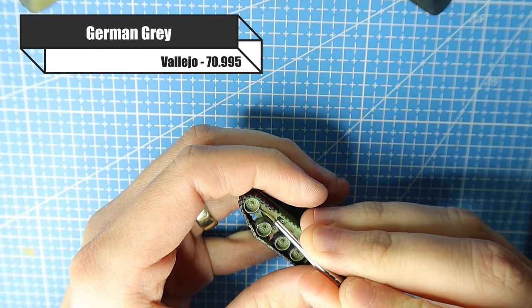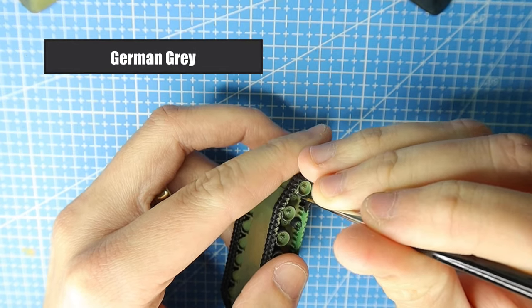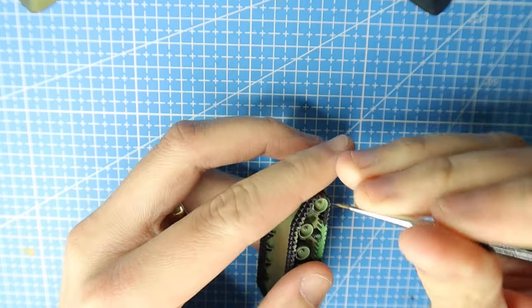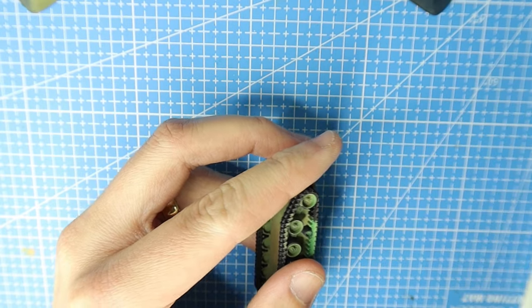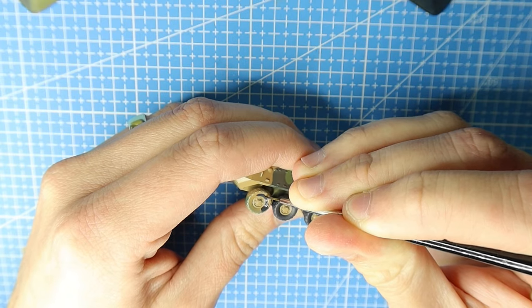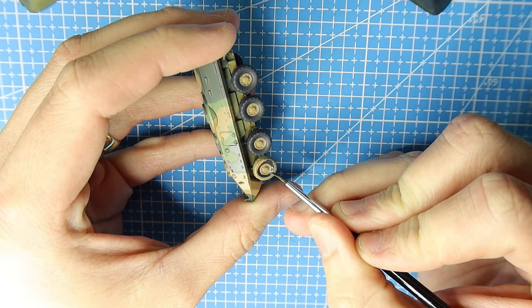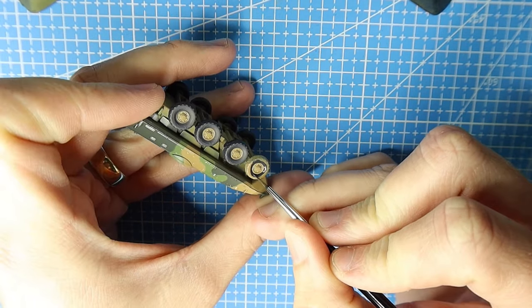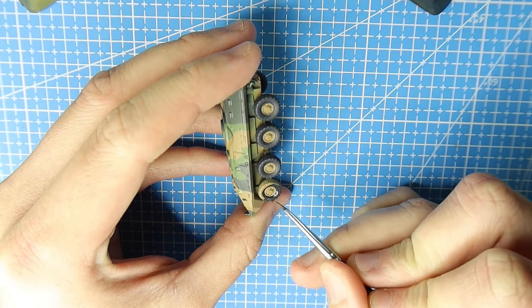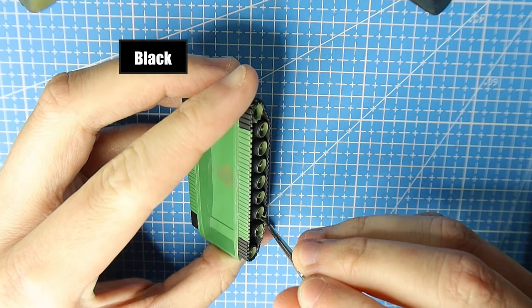For the road wheels on the LAV, you want to paint them in German grey. Just take your time here - it's very easy to make a few mistakes. If you do make mistakes, we're using Vallejo which is a water-based paint, so just clean off the excess paint from your brush, dip it in some water and remove the paint. Just make sure you're doing it rather quickly before the paint dries.